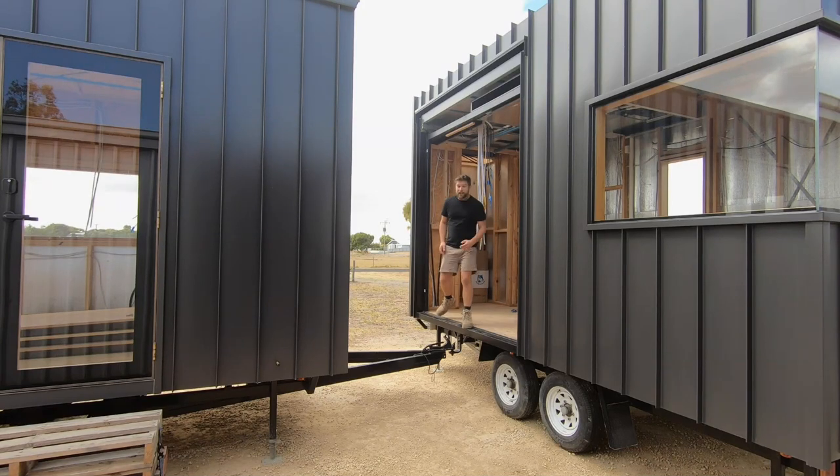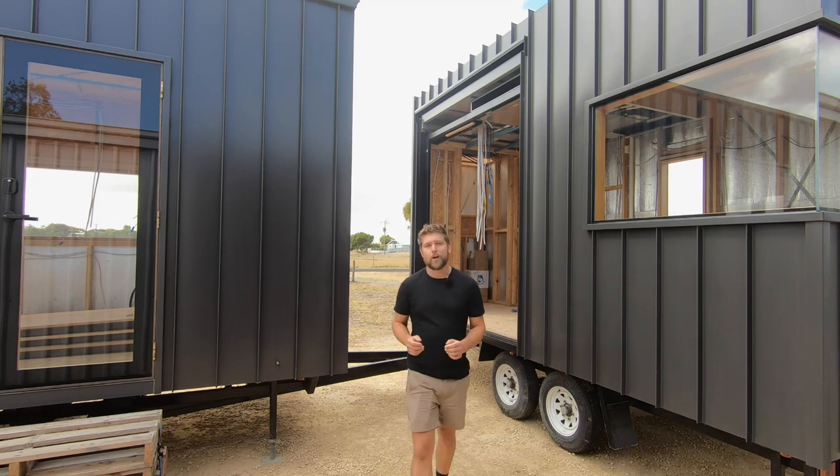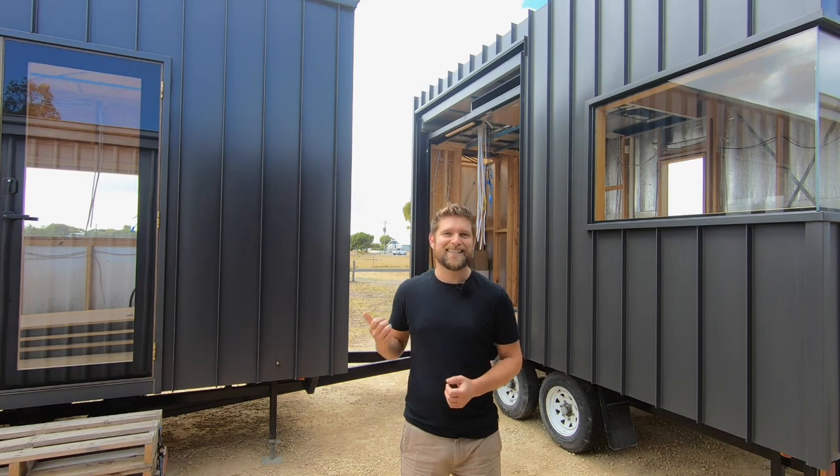I'm building a two-trailer tiny house and as you can see from the stuff behind me, it's time for a build update. But in this video we're actually going to step back and do a video I've been promising to do, where we have a look at how these two trailers join together. Let's check it out.